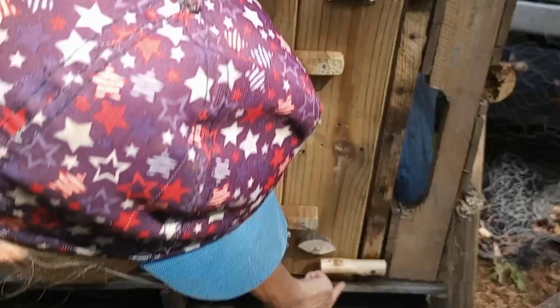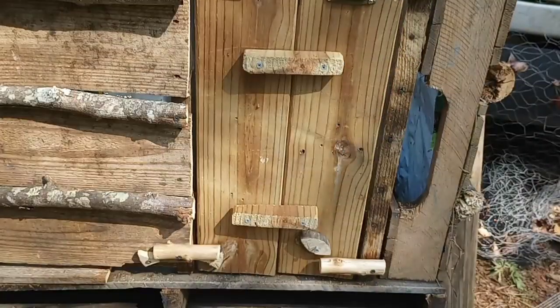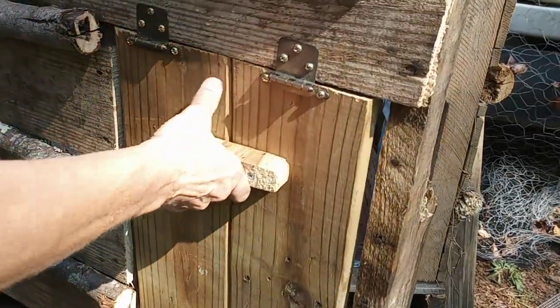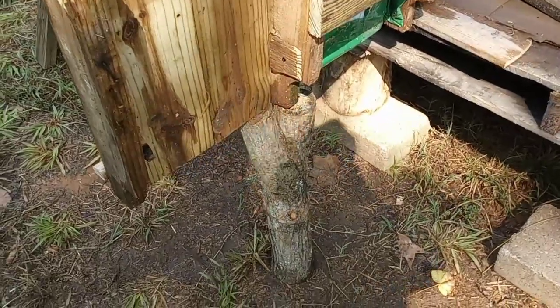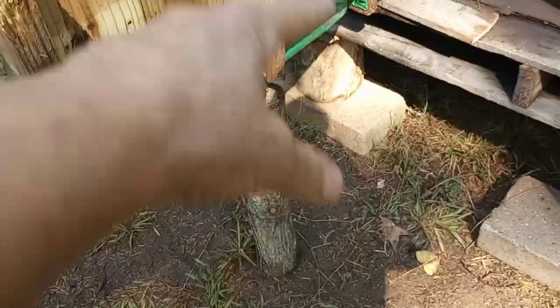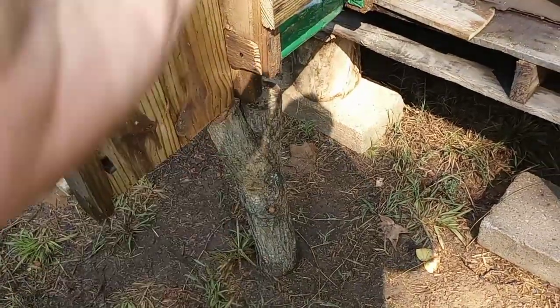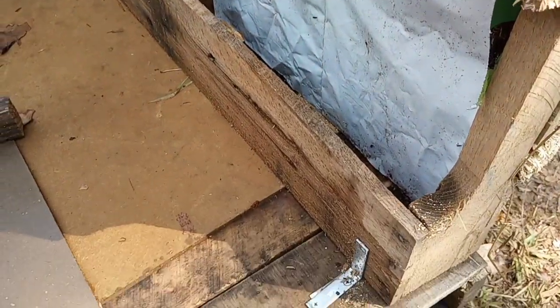It locks and works just fine — I just need to replace those. It opens and swings right open. I rested the door on that. I actually think I'm going to get a different log that's wider and has a wider base and just keep it near here. I did line the inside of this.